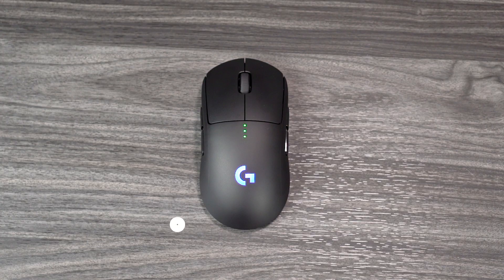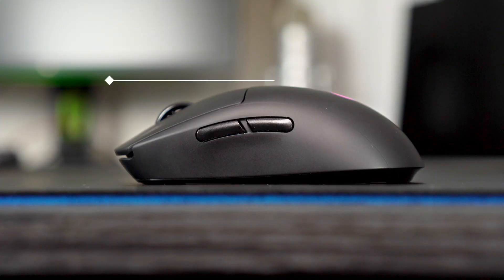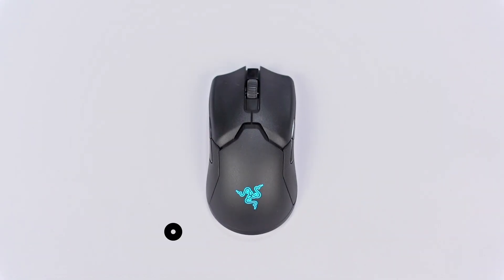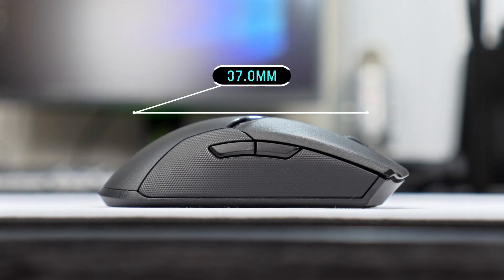The dimensions for the G Pro Wireless are: length 125mm, width 63.5mm, and depth at the arch 40mm — which is actually really tall. The Razer Viper measures 126.7mm in length, 66.2mm wide, and 37.8mm at the arch. So the Razer Viper is just a little bit smaller — basically the same dimensions except at the arch.